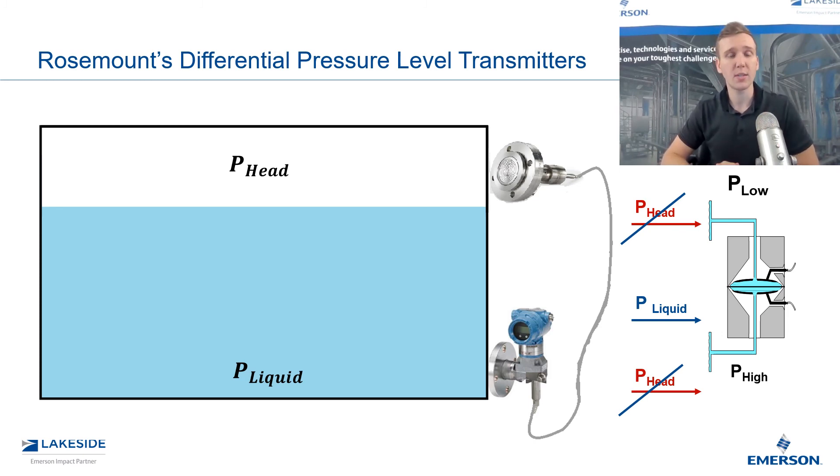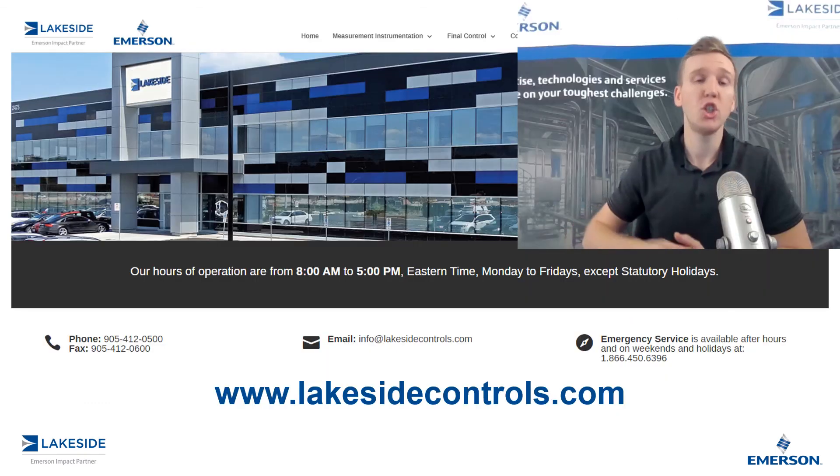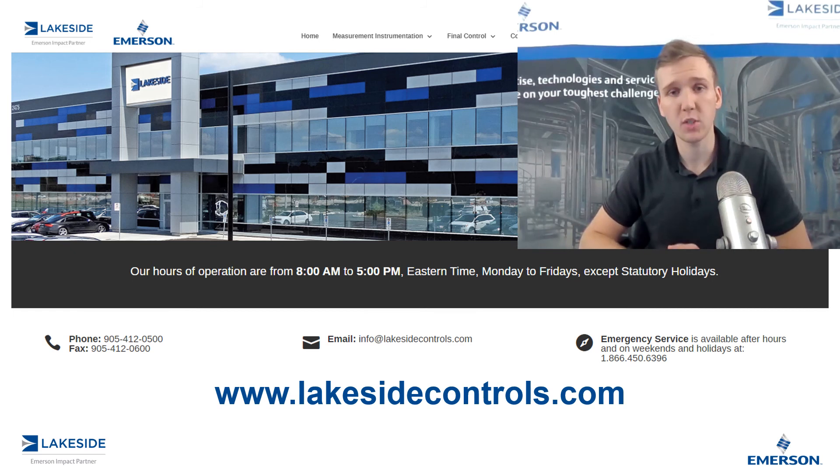And that's how we utilize the Rosemount 3051 SAL, or our differential pressure level transmitters, in a pressurized vessel. Should you have any questions regarding our DP level transmitters or any other of our products, please reach out to us at www.lakesidecontrols.com. Thanks for joining.